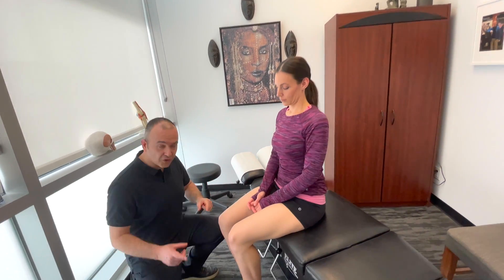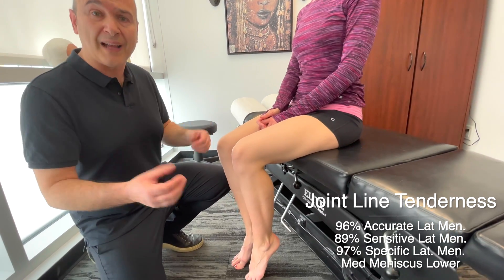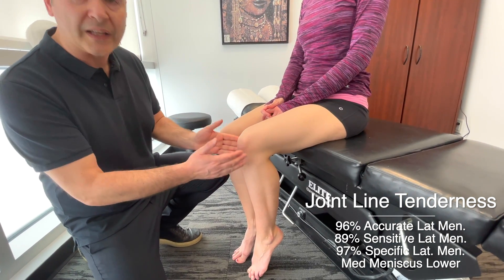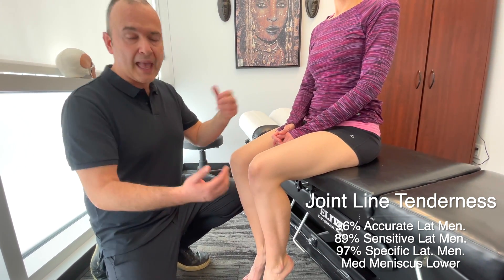Now let's take a look at the menisci. We're going to go through some orthopedic tests to really evaluate the lateral and the medial meniscus. First off, what works well and is backed up by a lot of research is just joint line tenderness. There's a high correlation between joint line tenderness and meniscus problems.